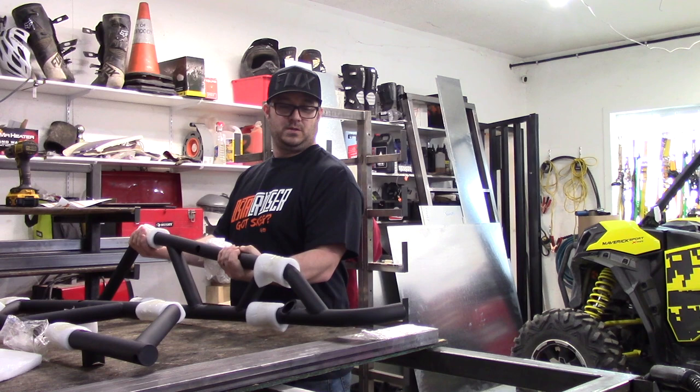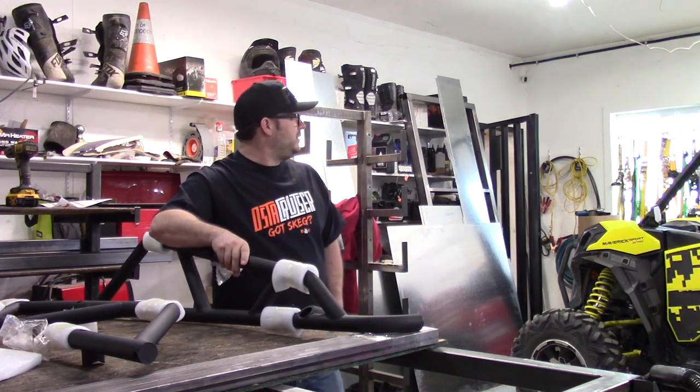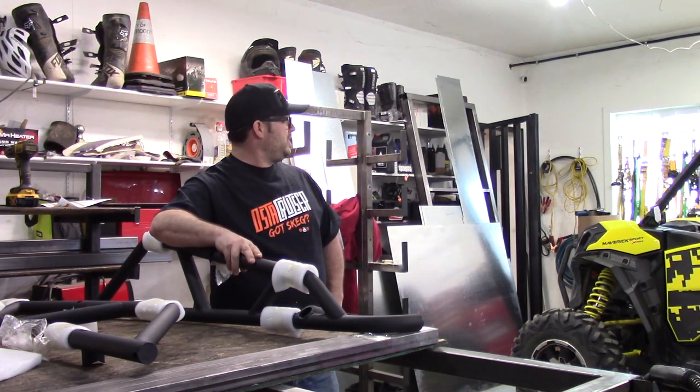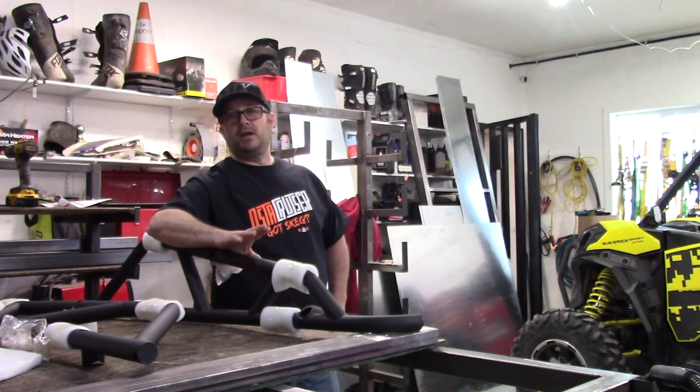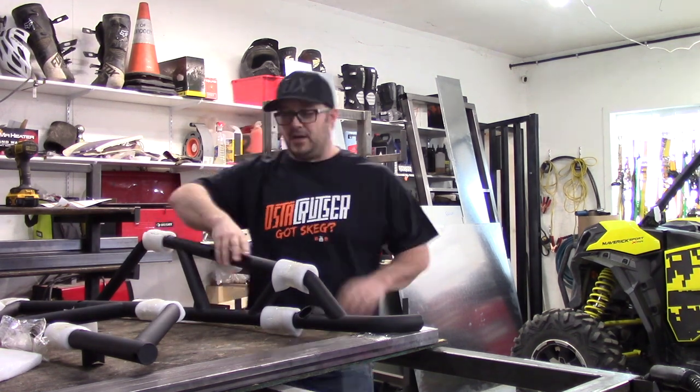We're gonna get these puppies on. I'm still shocked by the weight — it's pretty serious. This might take like five to ten horsepower off the machine. But if I'm gonna put this on along with the other guards and whatnot, no more passengers — gotta keep the weight down. It's just me. Alright, let's get this done.